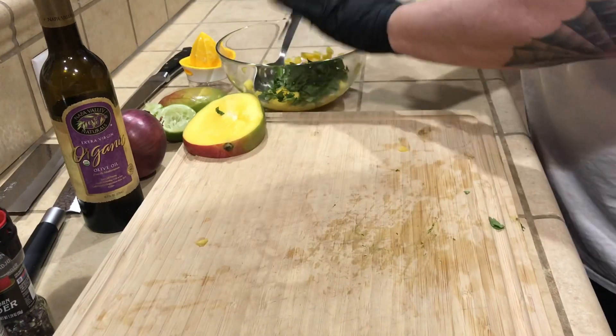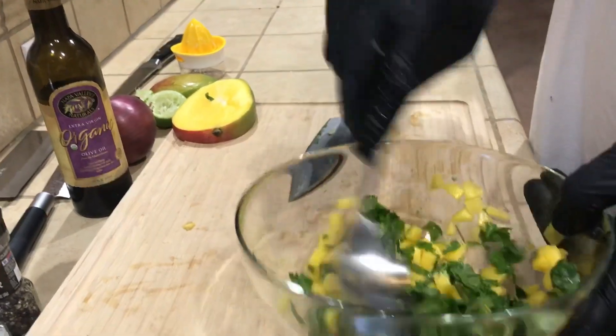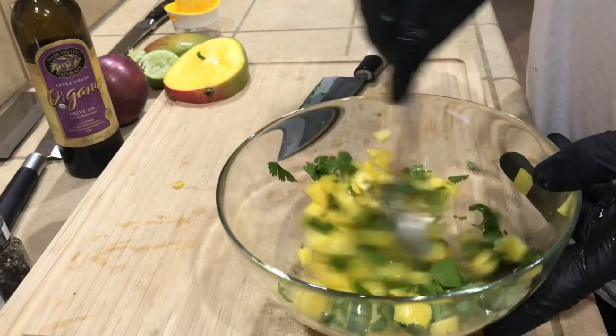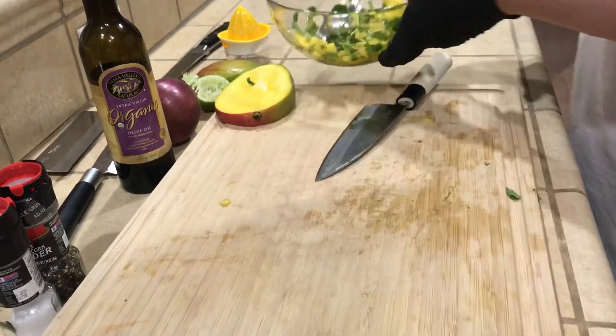Give it a quick stir, get that incorporated — it's starting to come together. I wish you could smell it here: the lime juice, the fresh mango, and the cilantro. It's just a beautiful thing.